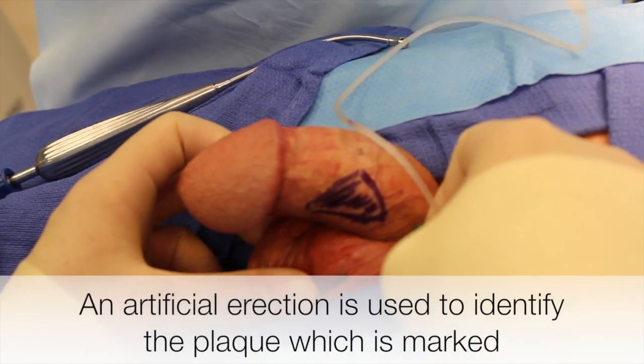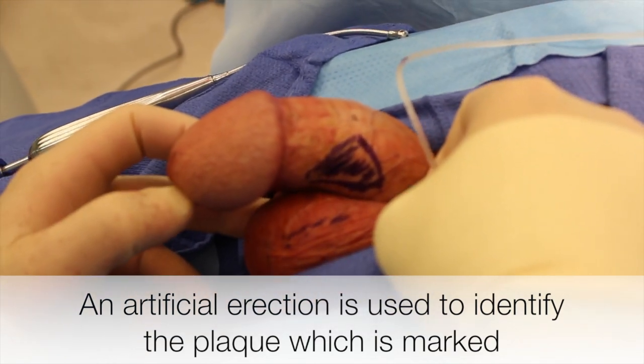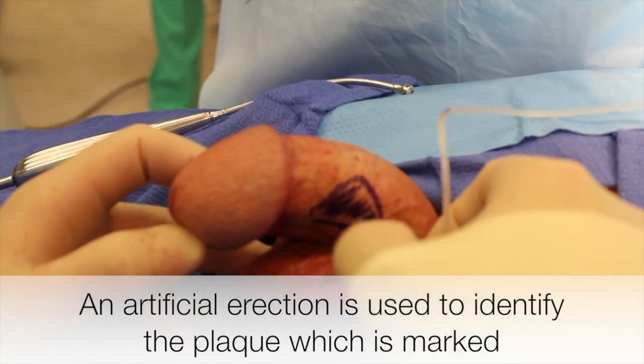An artificial erection is used to identify the plaque. Our fluid during artificial erection is anesthetic to also hydro-dissect the planes as well as demarcate the plaque.